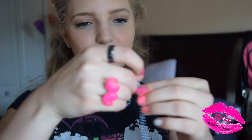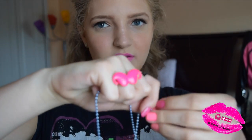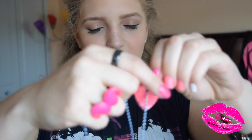Once you have the hole, you can just insert it into whatever necklace you want. It doesn't have to be ball and chain, although those are my favorites to put them in. And voila, you have your very own pick necklace.